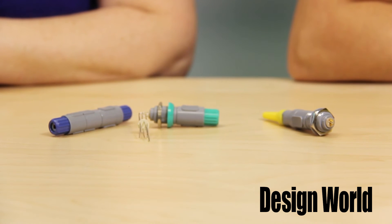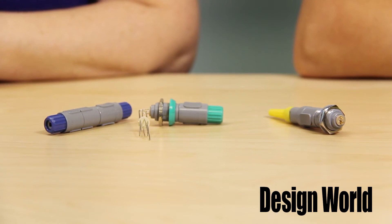These lightweight interconnects are designed for cable-to-cable and cable-to-board applications. They come in a wide range of pin counts and six keying and seven color coding options. They are also fully interminable with existing push-pull industry solutions. And because medical is the driving force behind these designs, they can be used in reusable and disposable applications.